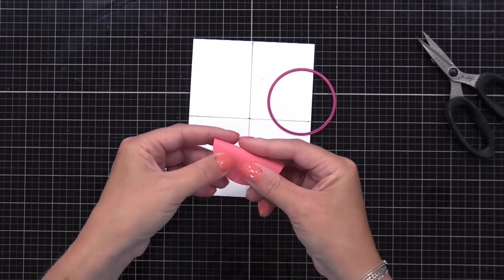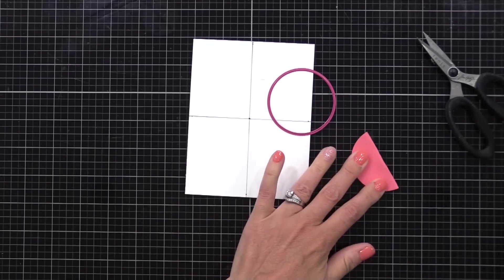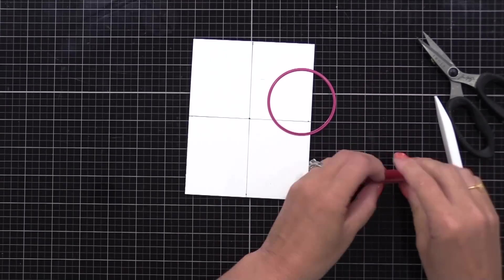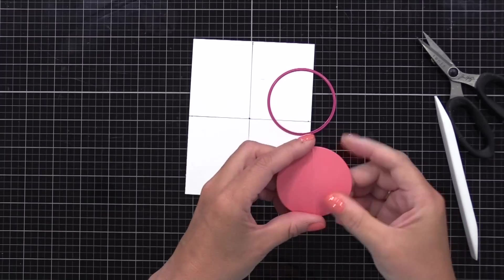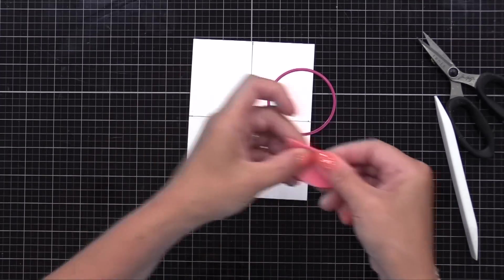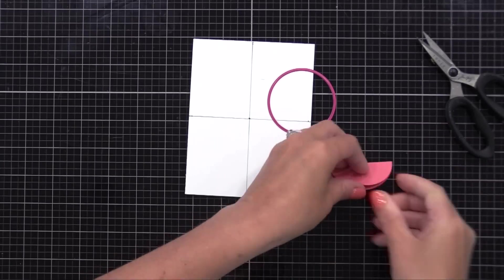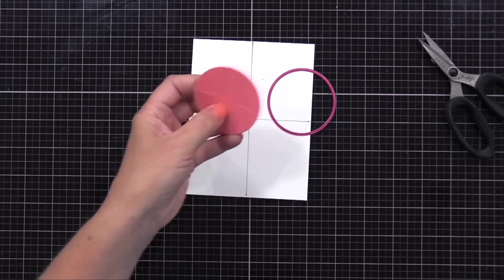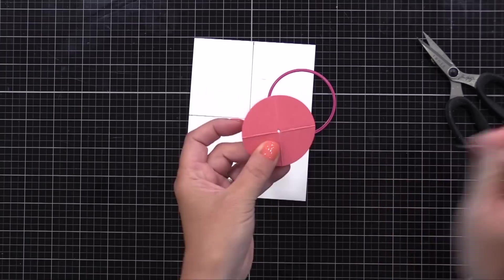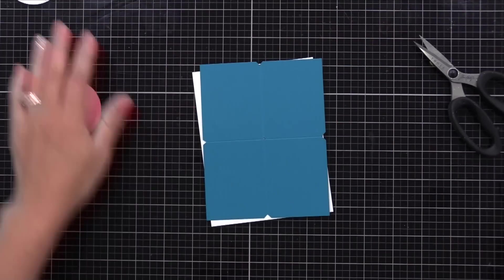Here I have a circle die. I die cut the circle from a piece of scrap card stock, and I want to find the center point of this circle. So I just fold it in half so that the side edges meet. Then I'm going to fold it again in half the other way so the two score line edges meet. This gives me the center point of the circle. I can poke a hole right there where the two score lines meet, and now I can line that little dot up on our background.